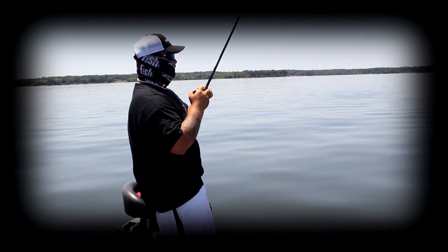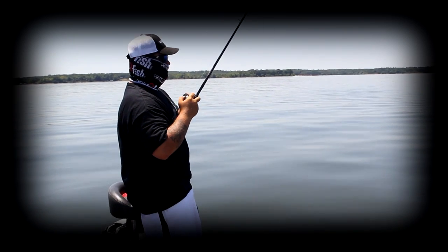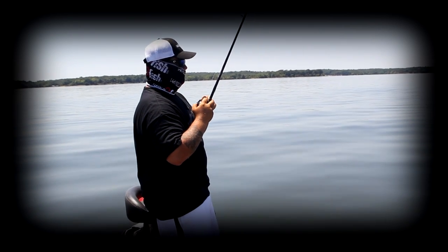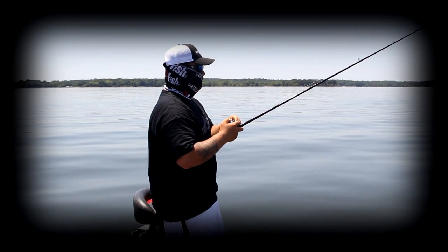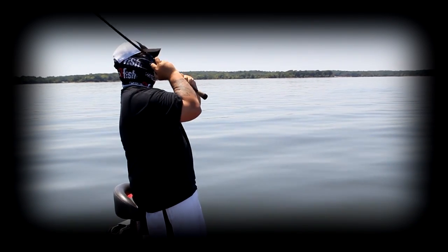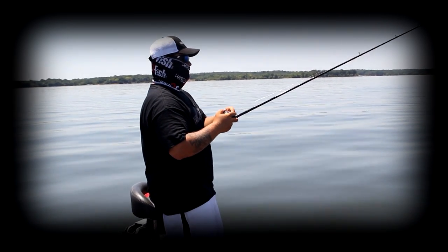A lot of times that initial sweep is when you're going to get that first bite. You rip it up and then as you reel down, you're actually leaving slack on the water and just following your slack back to the bottom. You don't want to put any tension on the line because the spoon won't flutter when it's got tight line — it actually needs to have slack to be able to move. Watch that line as it sinks back, and once you see it stop sinking, you immediately reel up and sweep back up, get it snapped up off the bottom.